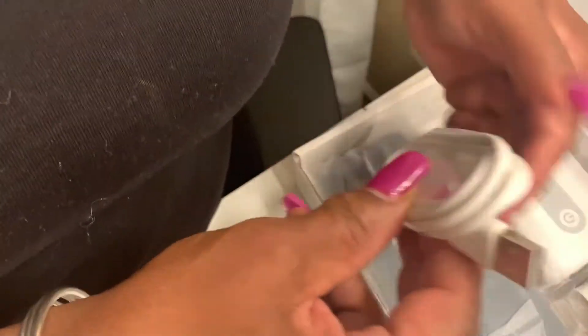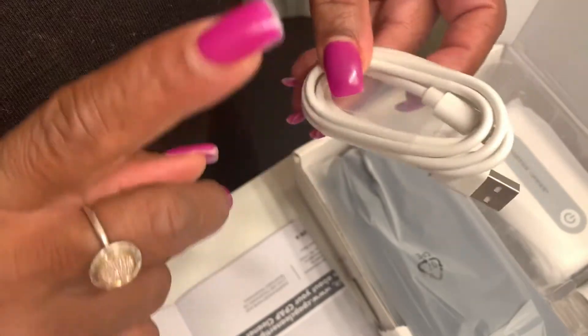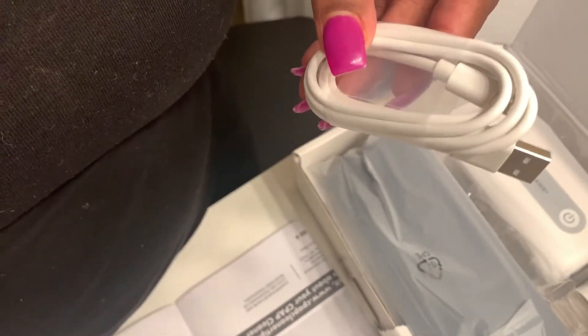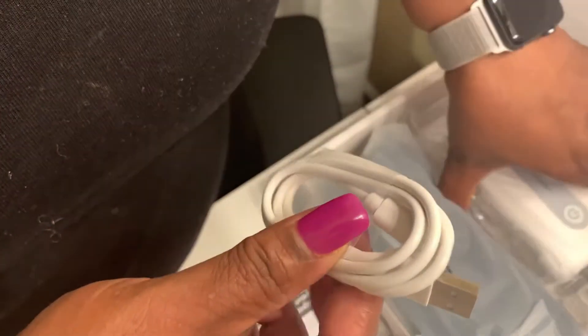Here we have the little adapter charger. They don't include the other end, meaning you can use this with your cellular device charger — just plug the USB end right into that and it works just fine. There are two things here that connect to it. Look how small it is — this is really nice.